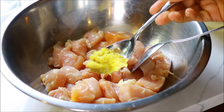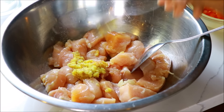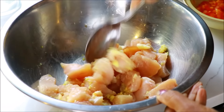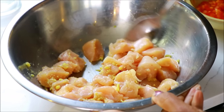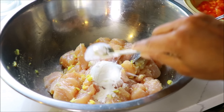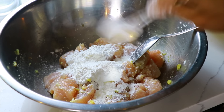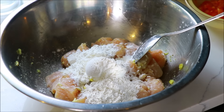Add ginger garlic paste. Let's mix the ginger garlic paste with corn flour. Add 4 tbsp corn flour and 2 tbsp maida.